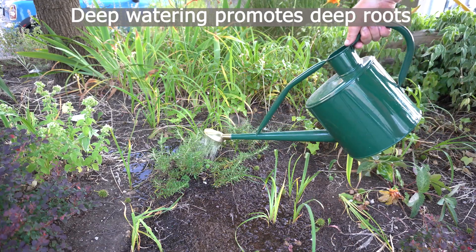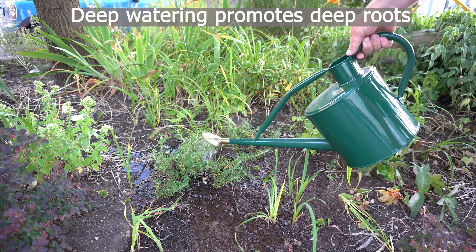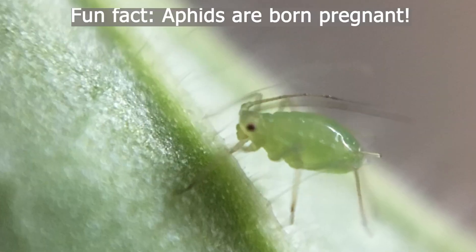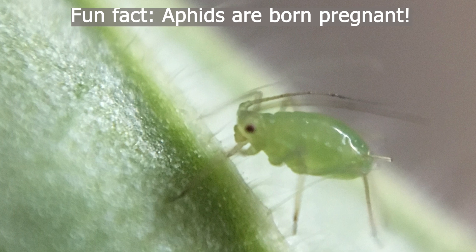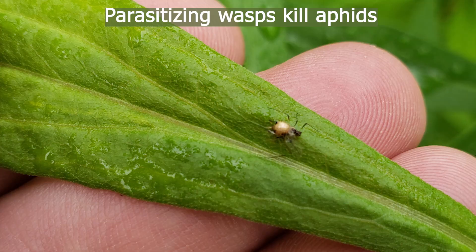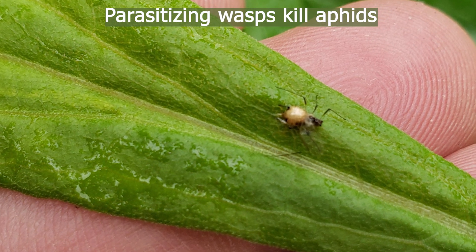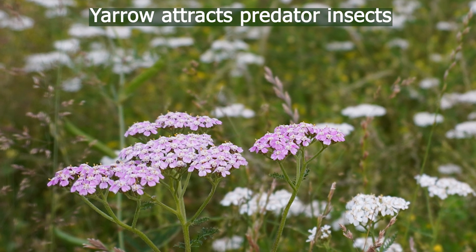If you water deeply and less often, the surface will dry and roots will go deep looking for water. It's important to understand that you need to tolerate a little bit of pest damage. In fact, pests in the garden are good because they actually attract predator insects that you're trying to encourage, that keep the pest populations in check.